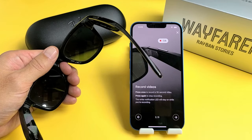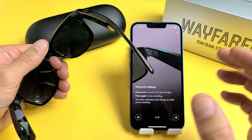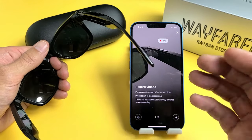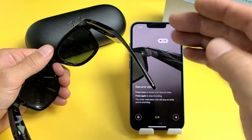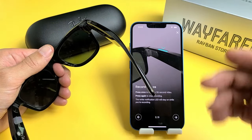Record videos. Don't forget — when you start recording a video, the max size is 30 seconds. So if you want to record something that's more than 30 seconds, after 30 seconds it'll stop recording, and you need to go ahead and press it again to continue recording.